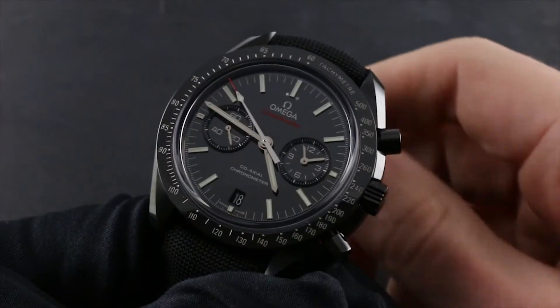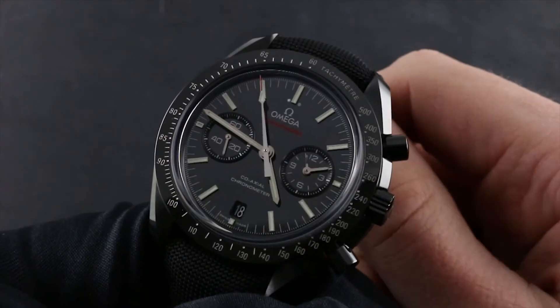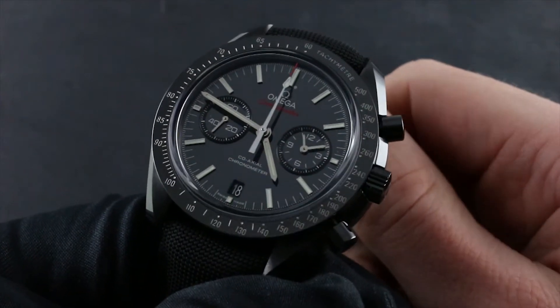Greetings. I'm Tim of Gothburg and welcome to the world of Omega. Today I will be your guide to the functions and care of your Omega Speedmaster Moonwatch Dark Side of the Moon.